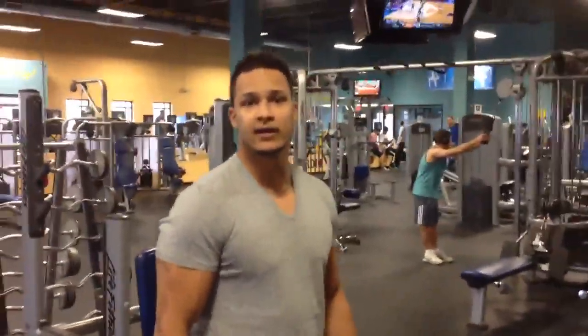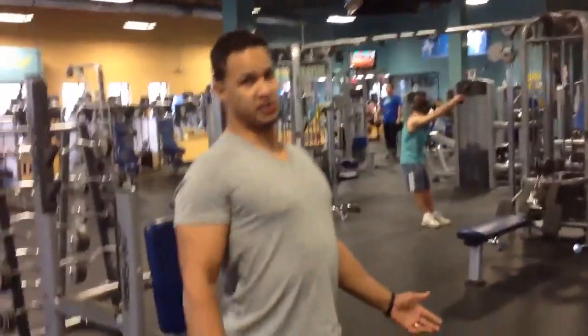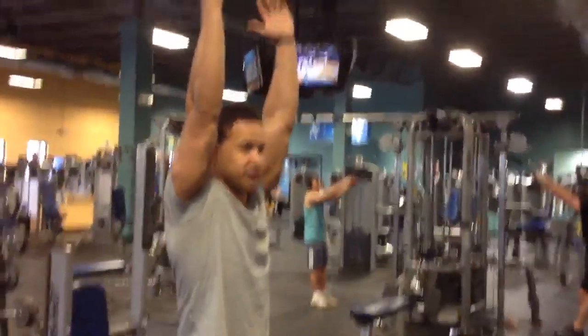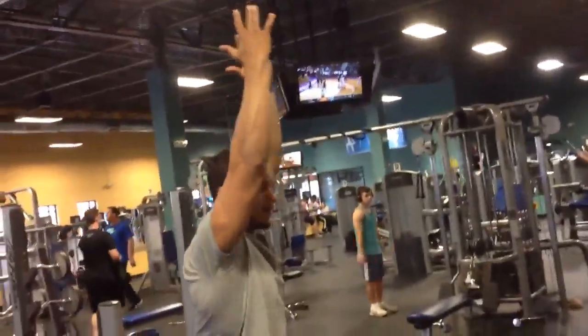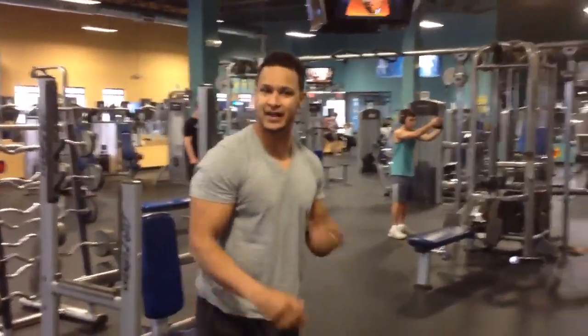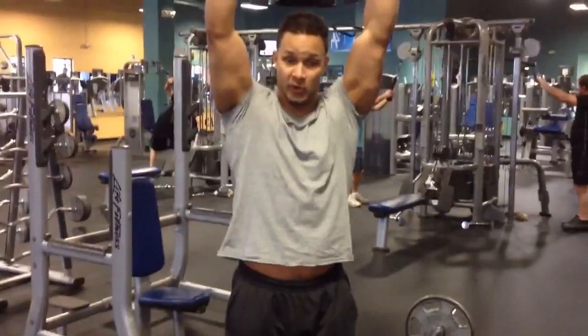There's two prerequisites that you need to test before going overhead. The first one is: can you bring your arms overhead without arching your back? Straight over. If you're doing something like this, chances are you're getting a lot of stress on your shoulder when you're going overhead.